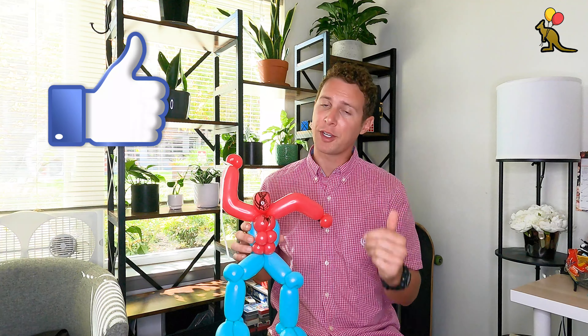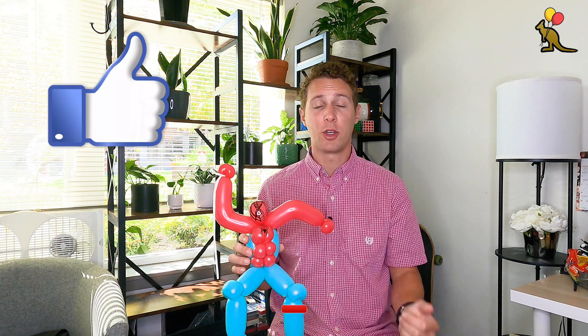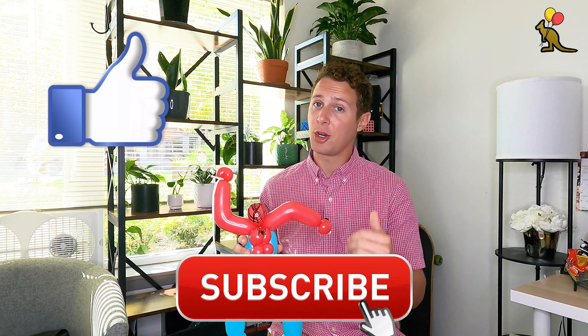Now you have your basic Spider-Man shape. If you have an extra white balloon you can tie it around Spider-Man's hand and it will look like he is hanging from a web. The very last thing we'll do is use our Sharpie to draw a spider on his chest and also draw the spider web and eye design on his face. And that is our finished Spider-Man design — you can even stretch his web out a little bit and let him go and it looks like he's flying through the air.